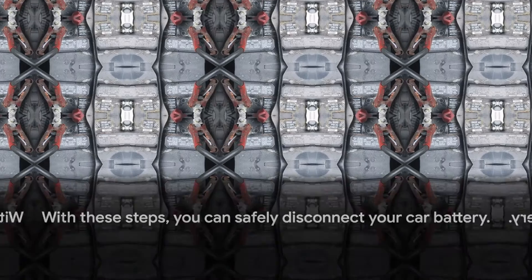Once that's done, wiggle off the negative terminal. If it's stuck, bring in the battery terminal puller. Secure the negative cable to the side to prevent any accidental contact with the battery. Repeat the process with the positive terminal — loosen, wiggle off, and secure to the side. With these steps, you can safely disconnect your car battery.